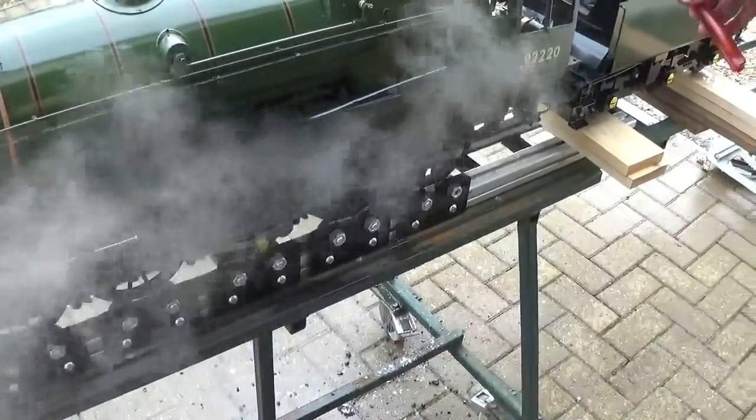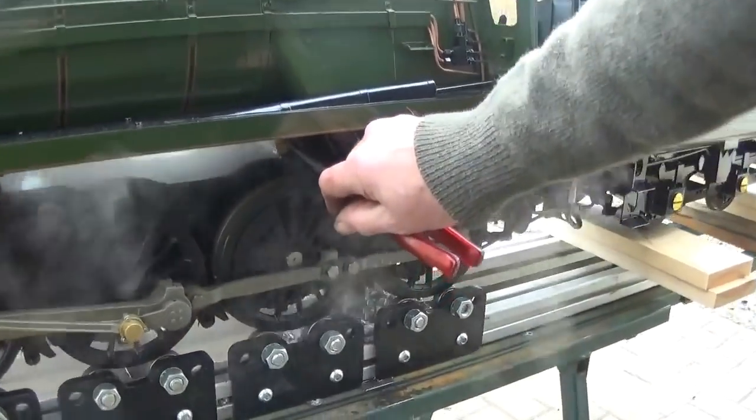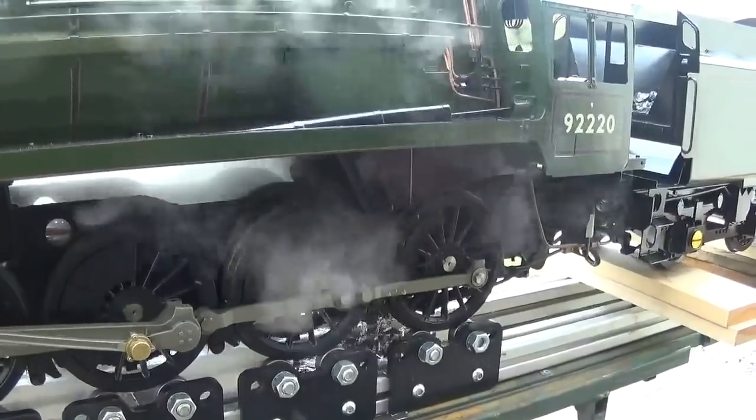The boiler pressure has decayed to 20 pounds. Blowdown valve — which has a handle on it on production engines — is just there. Just open it half a turn and let the boiler blow down.